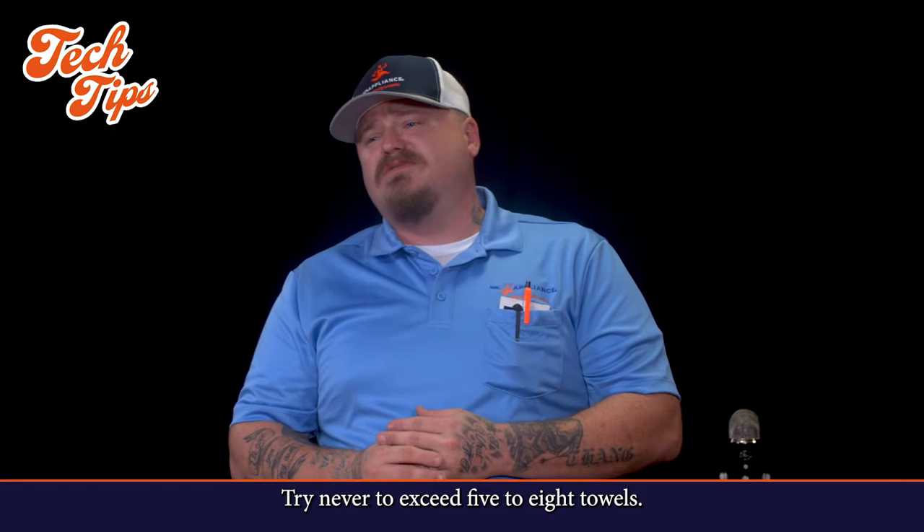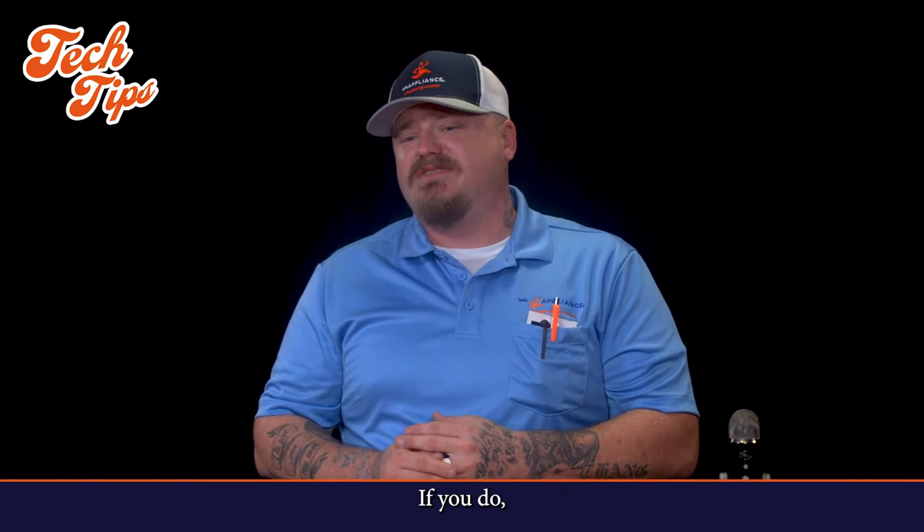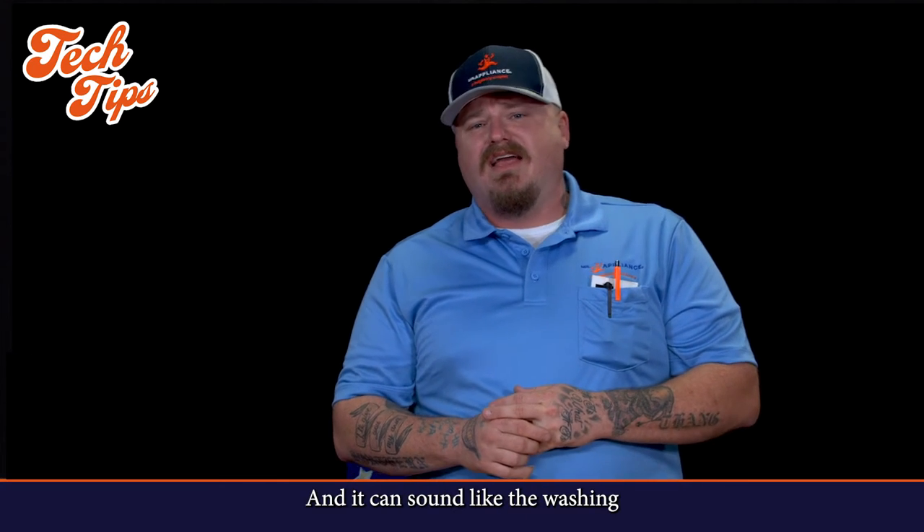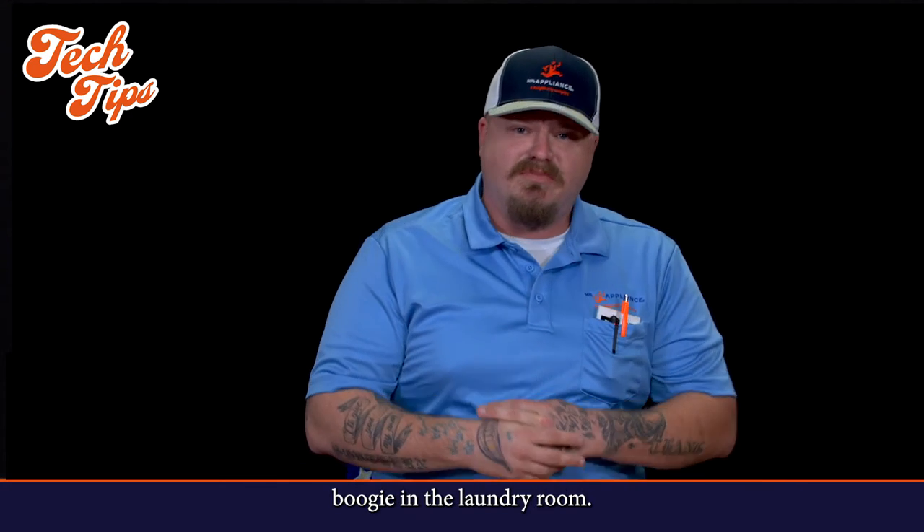This is Josh here with your tech tip of the week. When loading your washing machine with towels, try never to exceed five to eight towels. If you do, these towels can get really heavy when they get wet, and it can sound like your washing machine is trying to do the boogie in the laundry room.